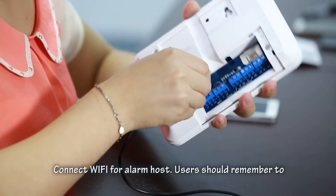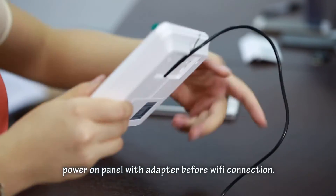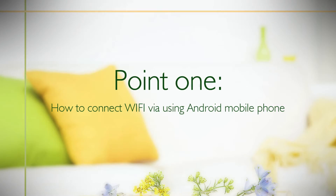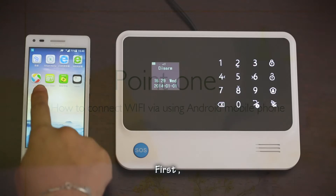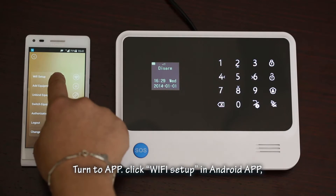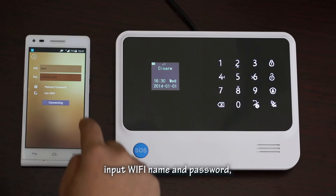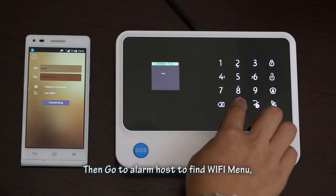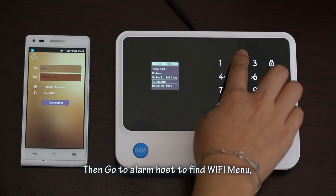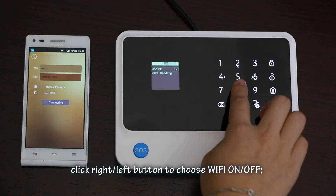Connect Wi-Fi for the alarm host. Users should remember to power on the panel with the adapter before Wi-Fi connection. Point 1: How to connect Wi-Fi using an Android mobile phone. First, connect your smartphone to the network. Turn to the app and click Wi-Fi setup in the Android app. It is suggested to click 'plain text password'. Input the Wi-Fi name and password. Then go to the alarm host to find the Wi-Fi menu and go into the start menu.